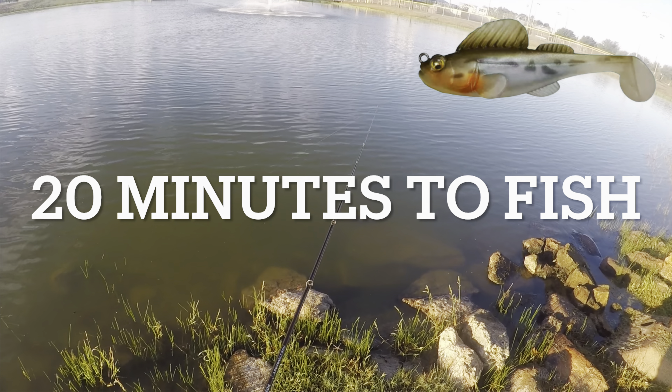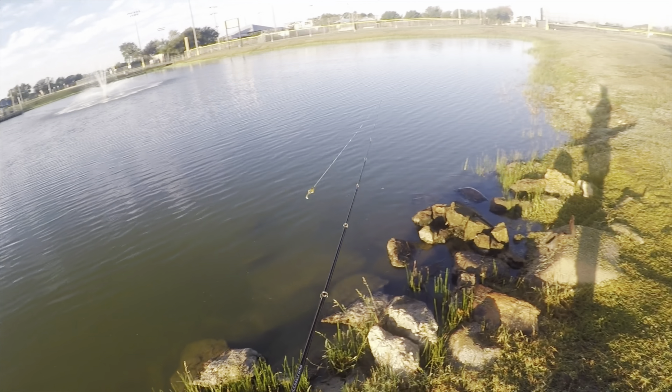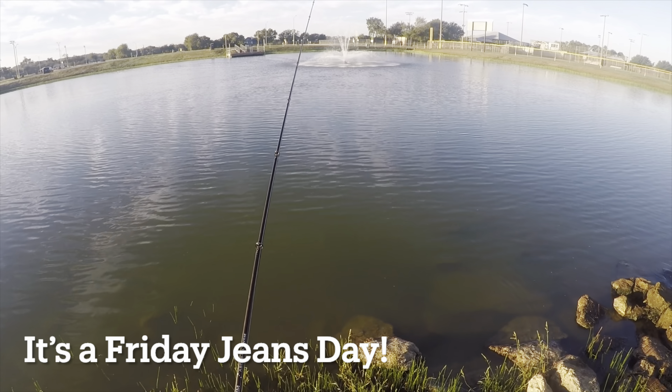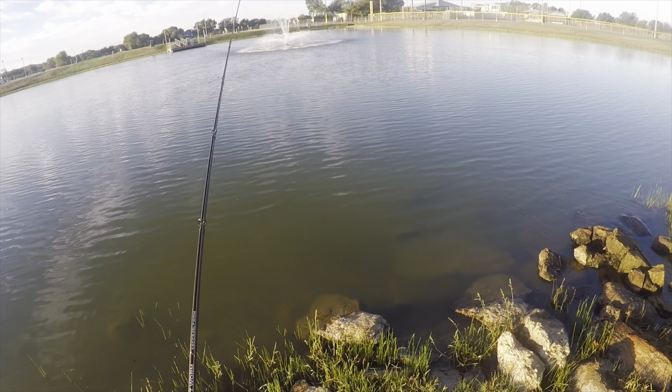This morning, I'm looking forward to the cooler tips of fall and breaking out the Megabass Dark Sleeper again. The Dark Sleeper is amazingly versatile for a swim bait. I have caught fish on it jigging it, popping it, burning it near the top like a wake bait, and today, slow rolling it just off the bottom like a spinner bait.